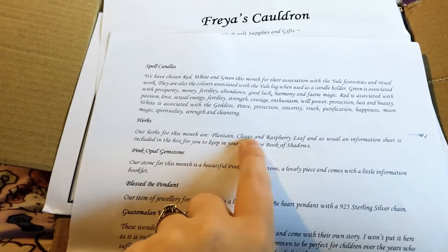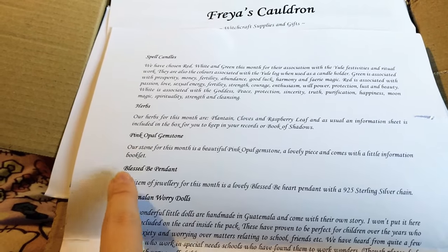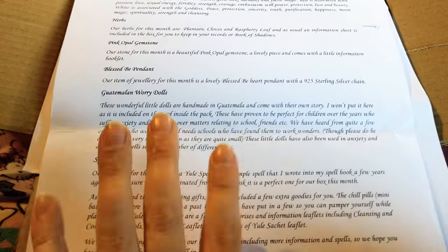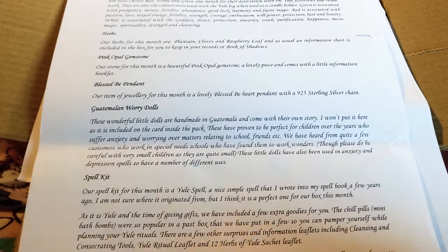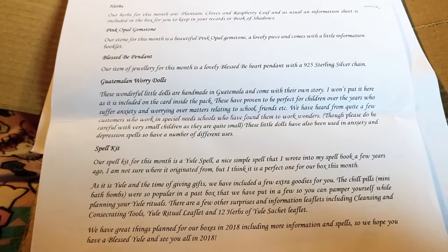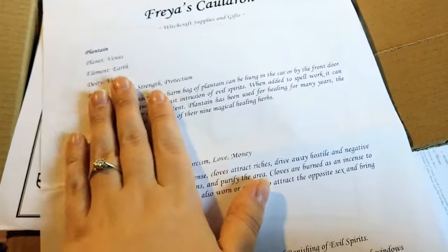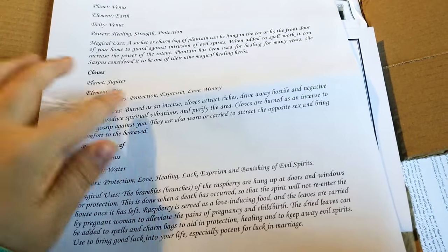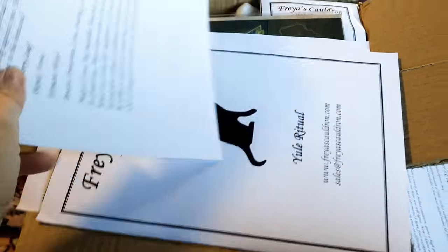Next up we have our herbs, which are plantain, cloves, and rosemary leaf, and there's a little information sheet on the other side. It covers what each herb is associated with — the planet, element, deities, powers, and magical uses — which is really handy to put in your book of shadows along with any other herbs you usually use.